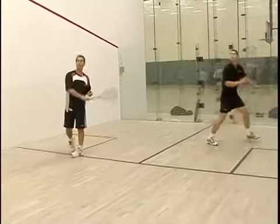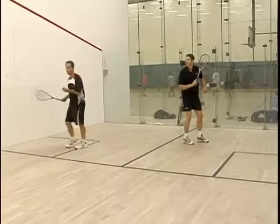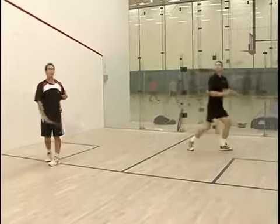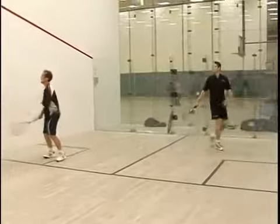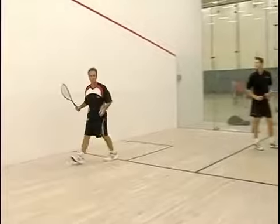I'll see if I can stop him with a lob serve. That's a pretty good shot. What I'm trying to do is just force him to give me a loose ball, and he's trying to keep the ball away from me so I can't do too much with his return.